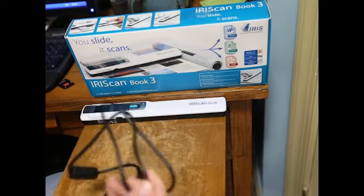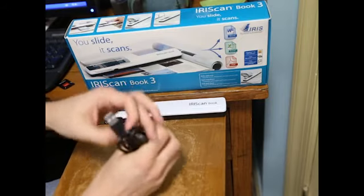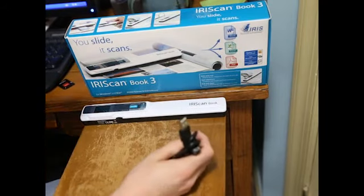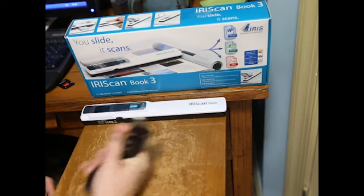You also get the USB cable. Keep in mind that this is a mini USB, not the micro, which is popular with phones — this is the older style. So if you want to carry this with you, if you travel a lot or want to scan somewhere else that's not at home, it's always useful to carry this cable around with you.